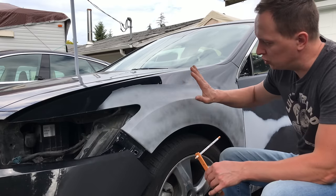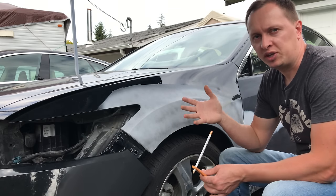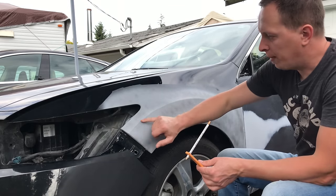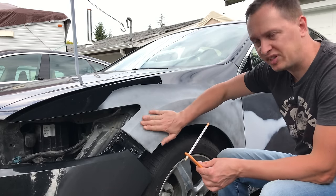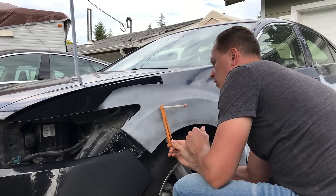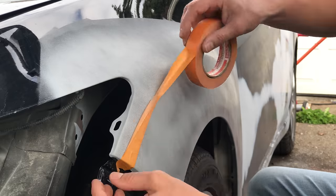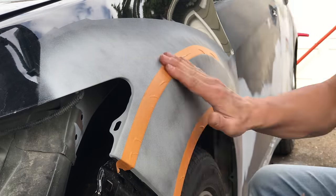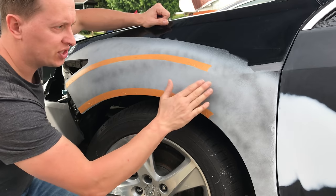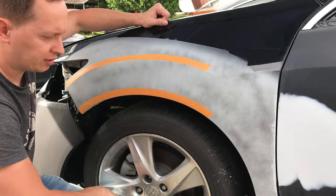When sanding down primer, be aware of your body lines — you don't want to sand them down because primer has some thickness to it. Treat it just like body filler. I'll mark and mask off the body line the same way I did in the previous video when working on this fender. I'm using a body line gauge I made a couple of videos back so I know exactly where the body line should be. The reason I didn't run tape all the way down is because this body line actually dissipates and fades out, so it's not critical to be really precise in those areas.